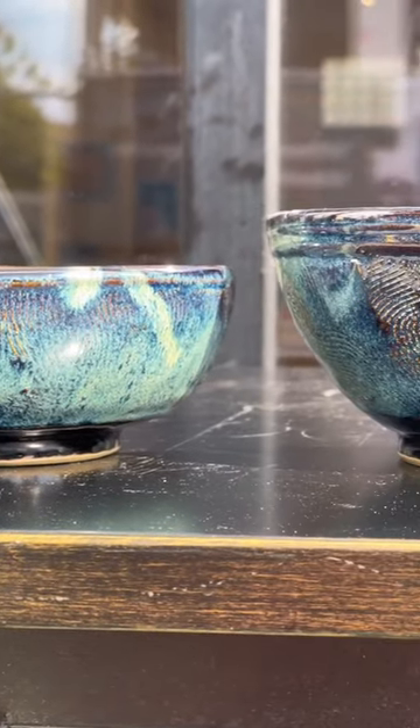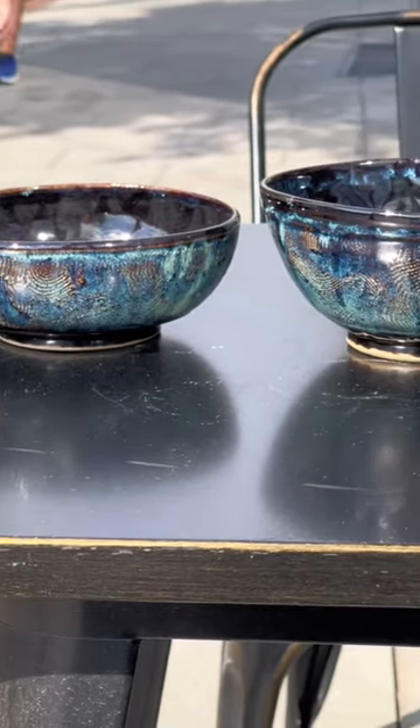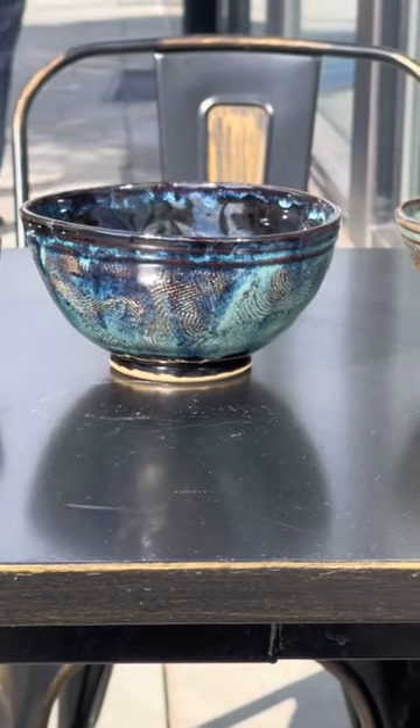These bowls are first glazed completely in black, and then jade green is added on the exterior. The color is a much more gem-like blue, and you can still see that texture showing through.